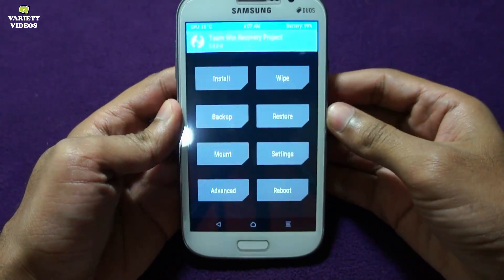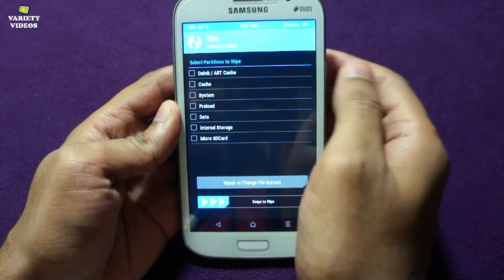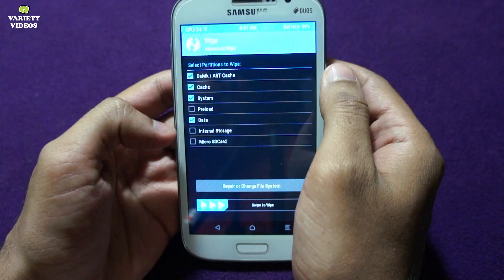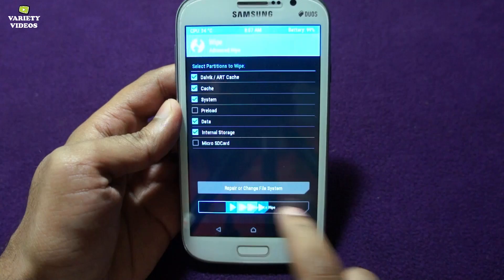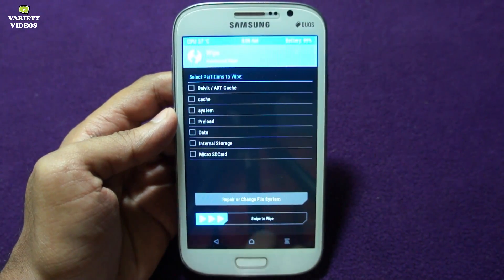Now we are in TWRP recovery. First, go to Wipe and then select Dalvik, Cache, System, Data, and Internal Storage, and then swipe to wipe. You have to wipe your phone like this to do a clean installation.